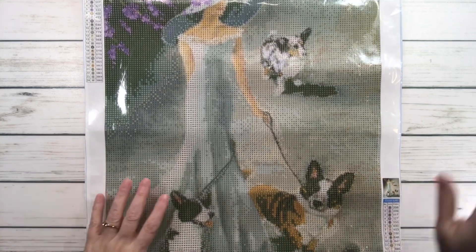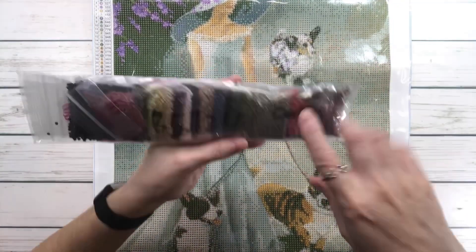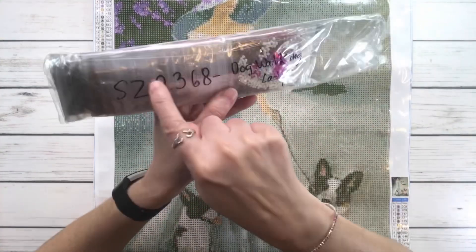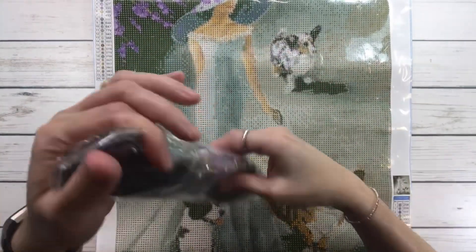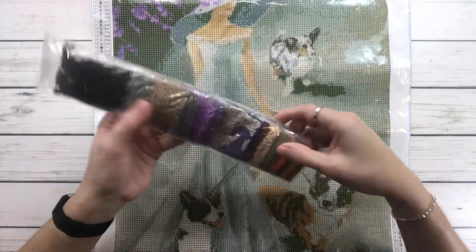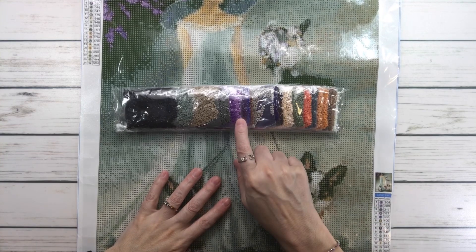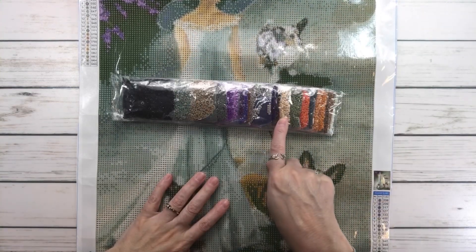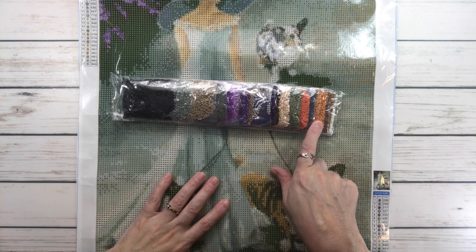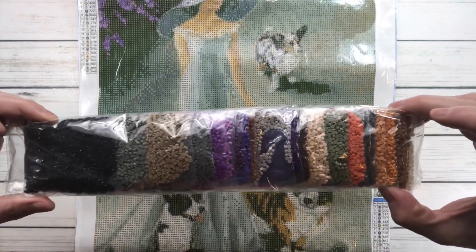This one has 24 colors and costs $8.99. It also comes with a pen, tray, and wax. The colors also come in individual bags. You have lots of purples, black, sage — perfect for the background — some beige, greens, orange, a mustard yellow or orange, and brown. Very pretty colors.